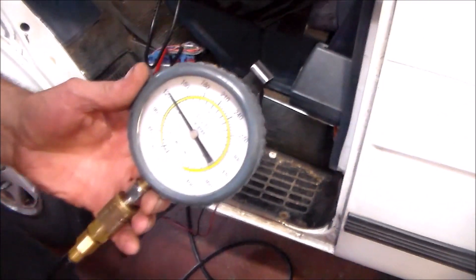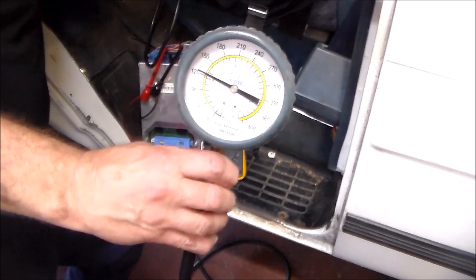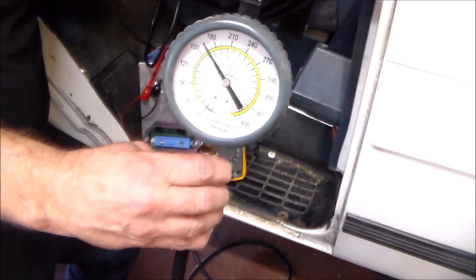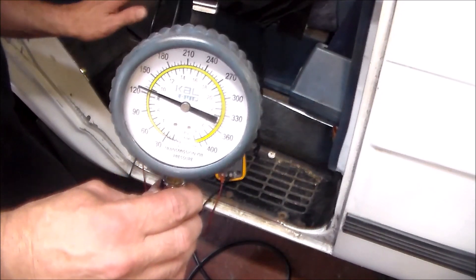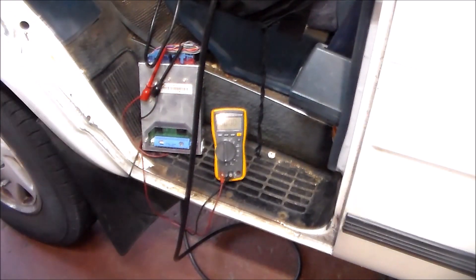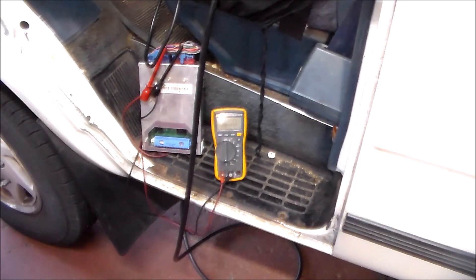When I give this a little gas — look at that — it goes up to about 240 pounds. That's crazy, and that's just lightly stepping on the gas. And as I do that, the amps are dropping, because remember: low amps, high pressure. So now what we're going to do is take the computer out, bring it over to the bench, switch the PROM, and then plug it back in and do the exact same test.